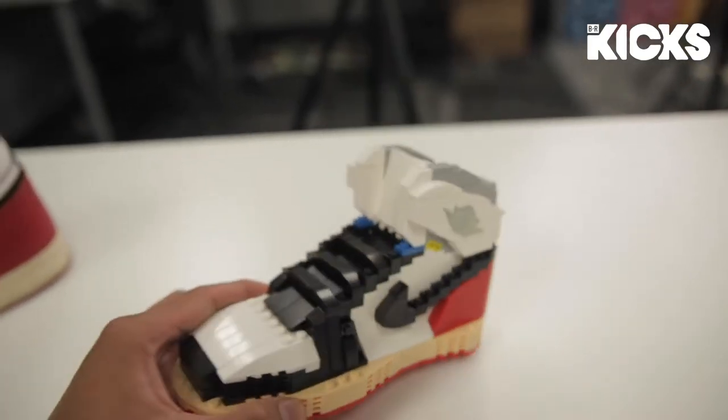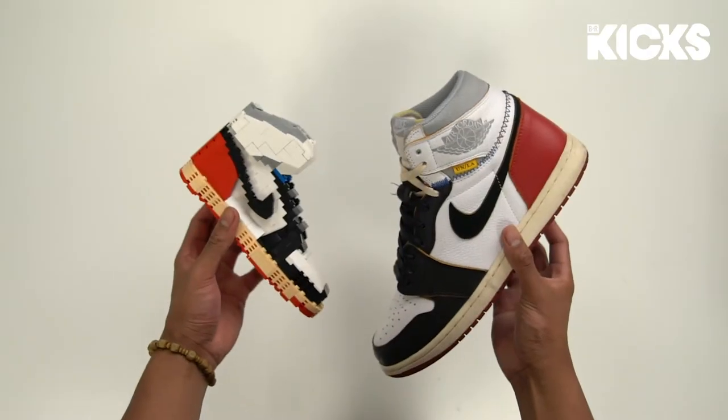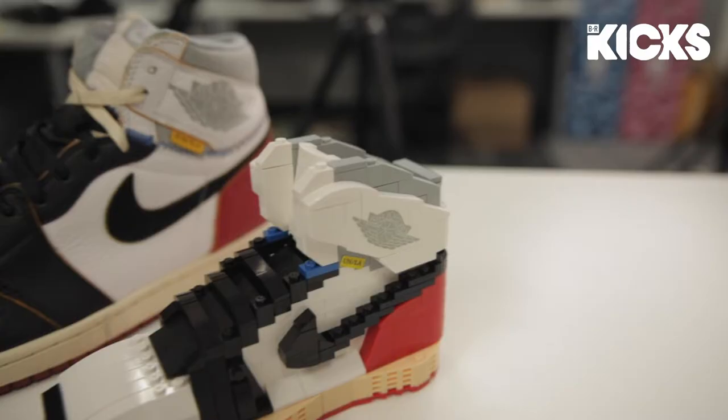Net Magnetism did really well on the details of the sneaker compared to the actual shoe, even down to the blue stitching and the wings logo on the side.